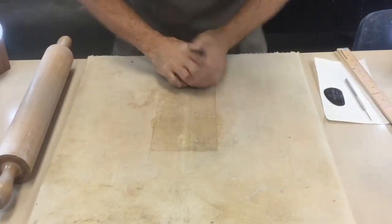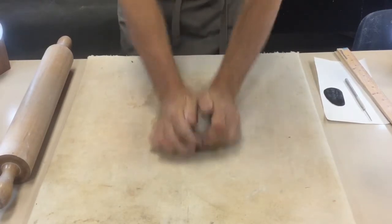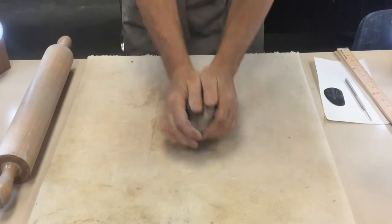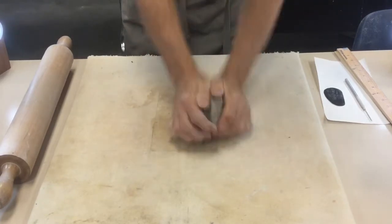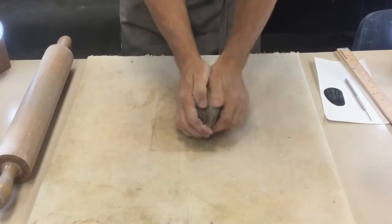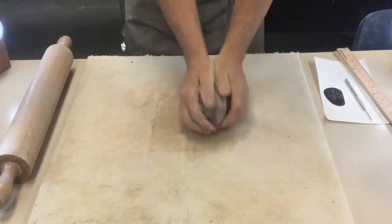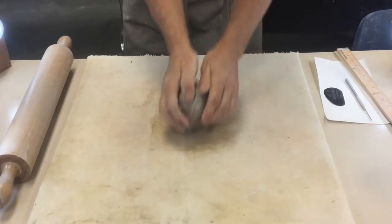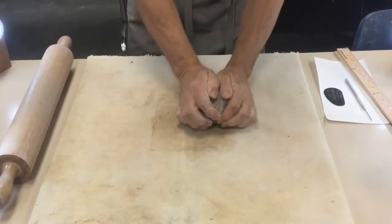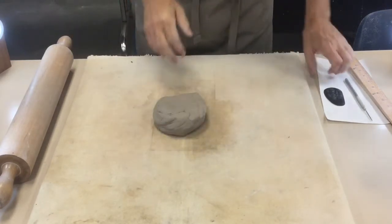We need to start by wedging our clay. I like to stand up when I wedge — I'm compressing the clay, getting rid of air bubbles, aligning those clay particles, and helping the clay achieve a uniform consistency. That's wedged pretty well, so I'm going to go ahead and flatten it out now.